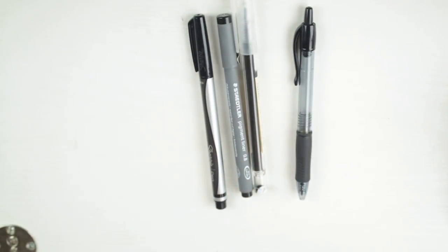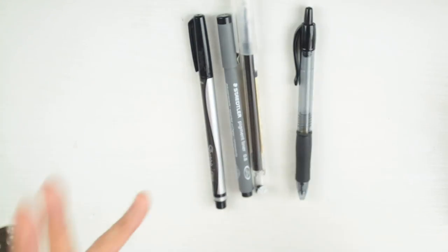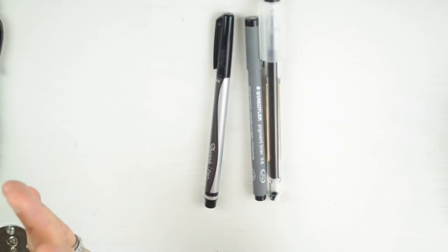The Pilot G2 lives in my other drawer — it's a pen I reach for in that context, but when it comes to planning and getting things done, I don't use it. So we're eliminating it on principle. We're now down to three.